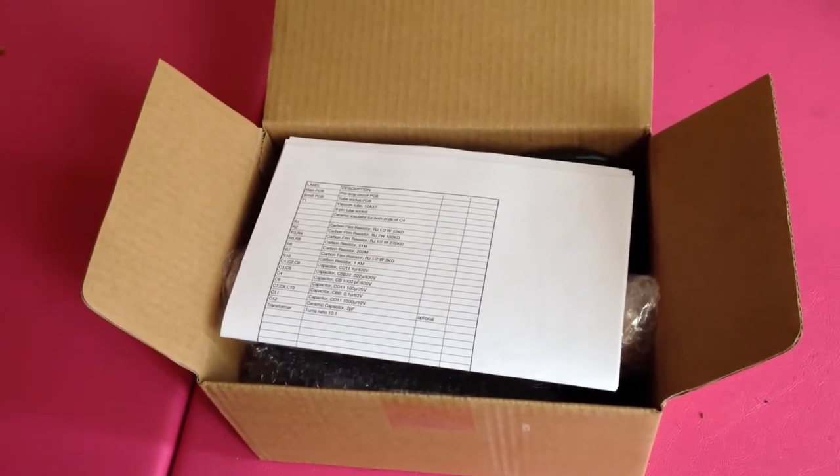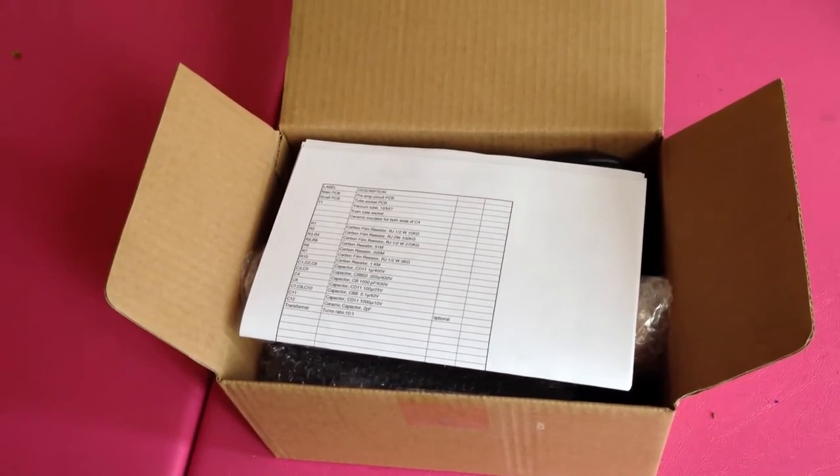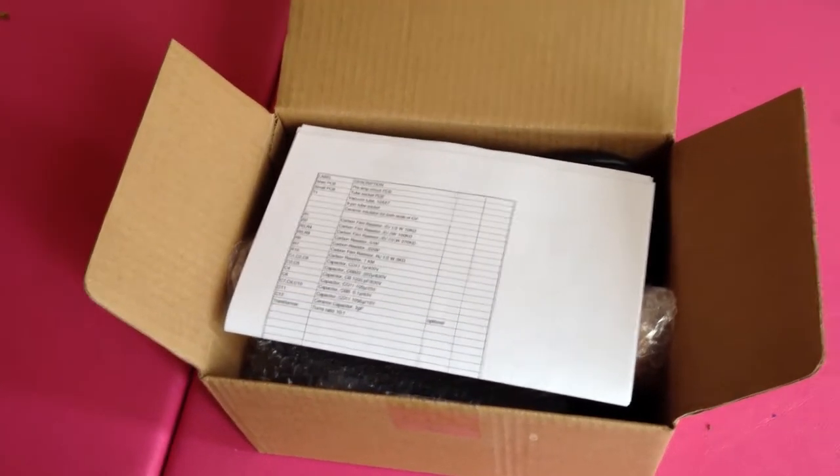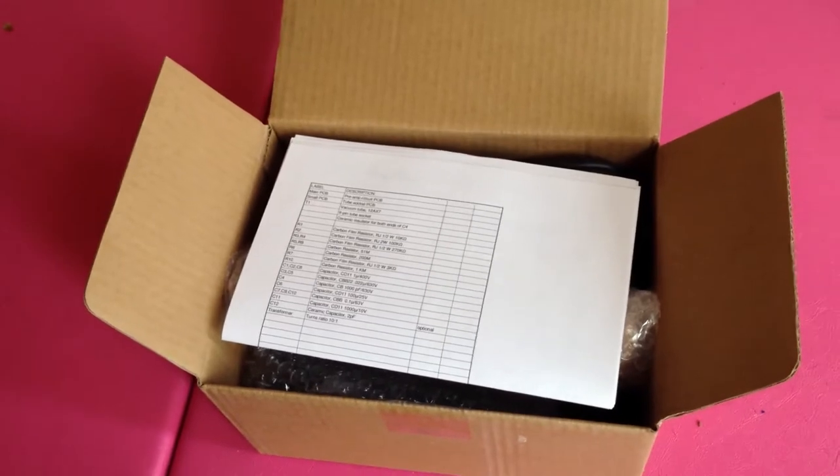Hi guys, this is Drew Brashler. I purchased a tube microphone kit from Oracle, and I wanted to show an unboxing here.